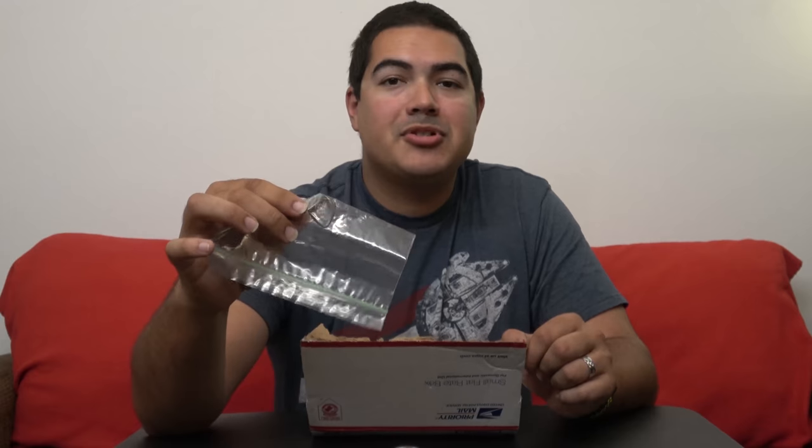We got a guitar pick in a plastic bag — maybe to prevent it from falling out of the box, or maybe it's super valuable. It's an Ernie Ball pick, and I remember my dad used to use picks like this all the time. I don't know if this is one of his, or maybe one of my uncles' or even my grandfather's. Either way, it's awesome.